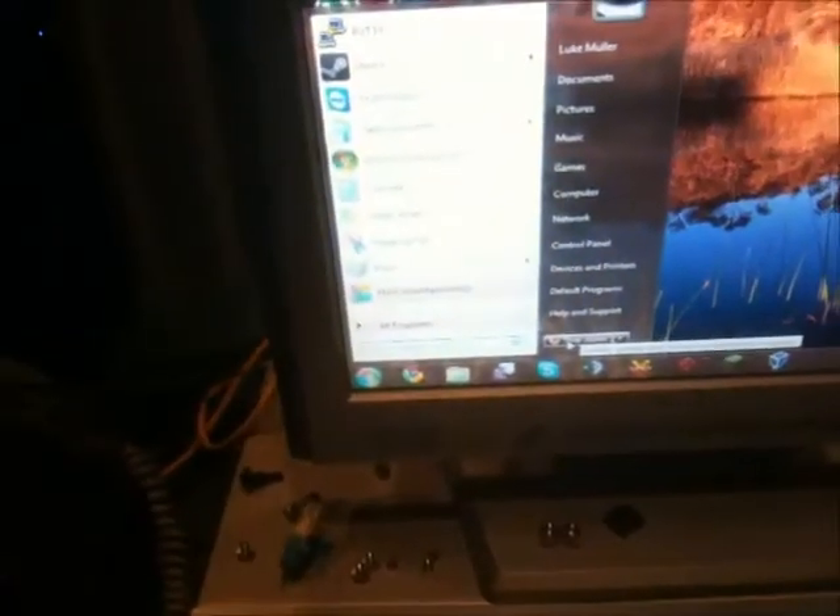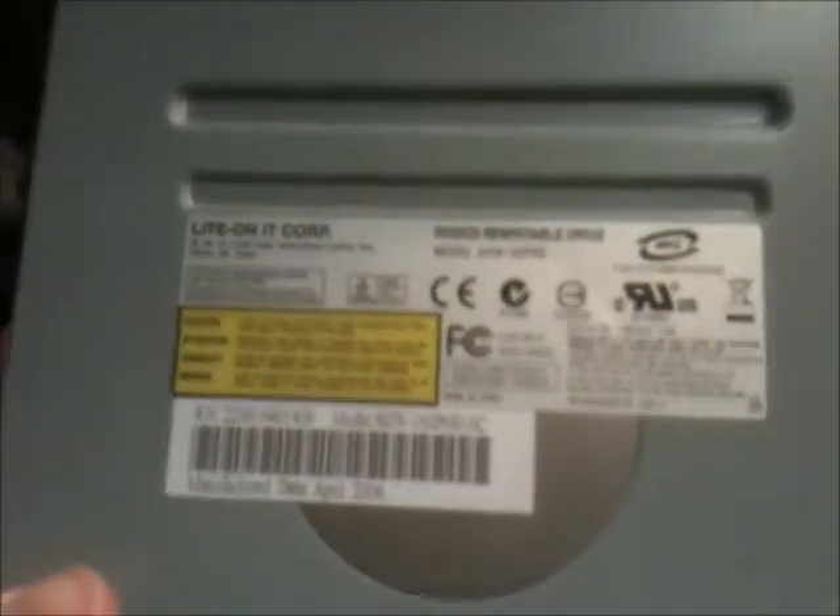The drive's doing that thing where it's spun up again — listen to it — doing this for no apparent reason. This DVD drive is just such a pile of crap. I'm going to remove it and replace it with this other drive, which I've put a new belt in. This other Lite-On drive — this one I know works. It's from 2006.